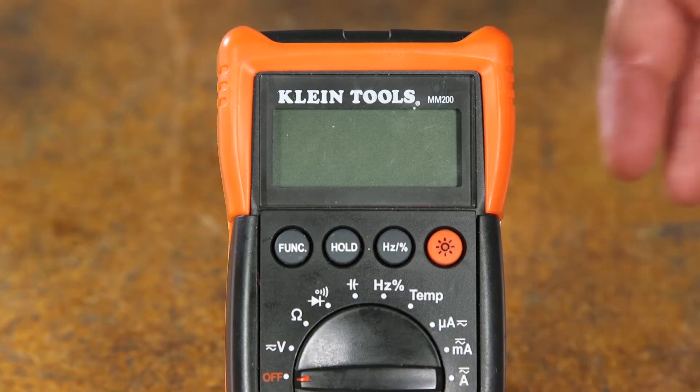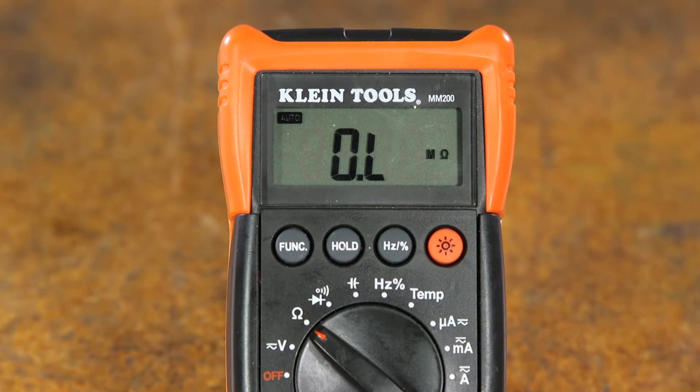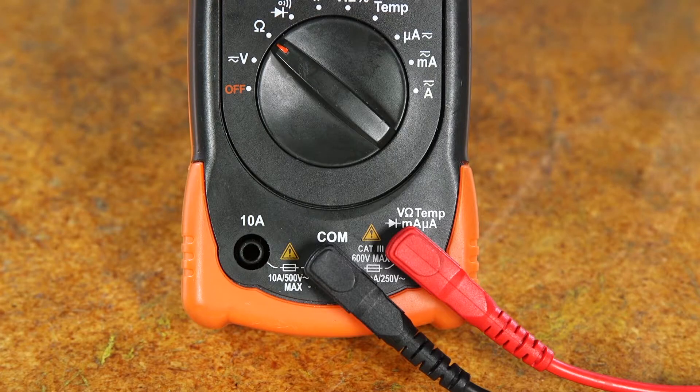Turn the dial on the multimeter to the omega symbol. The display should read OL, which means open line. There are three connections at the bottom of the meter: COM, V, and A.